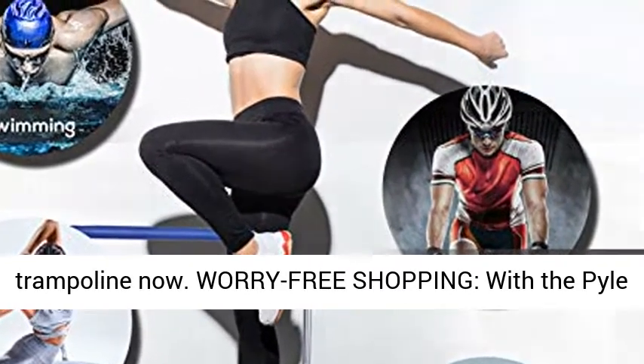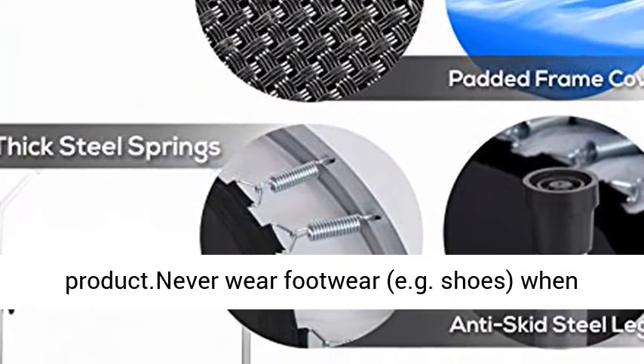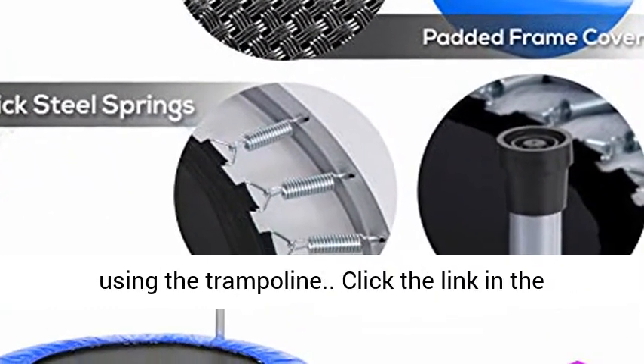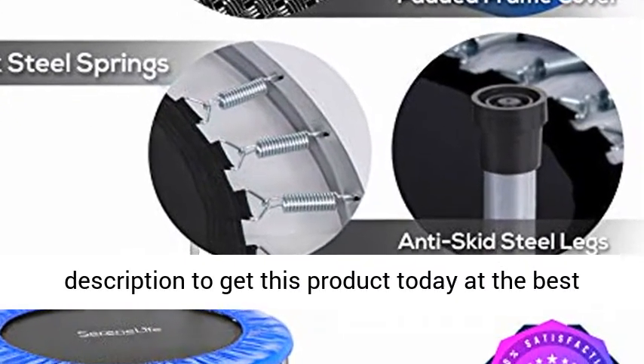Worry-free shopping with the Serene Life SLT409. We are confident in the quality of our product. Note: never wear footwear such as shoes when using the trampoline. Click the link in the description to get this product today at the best price.